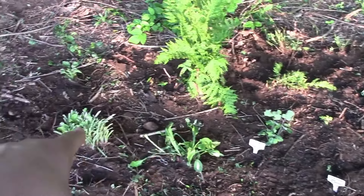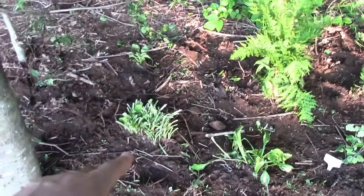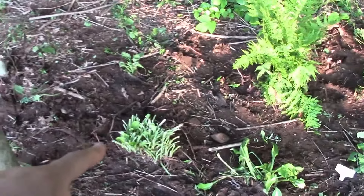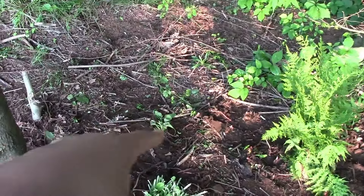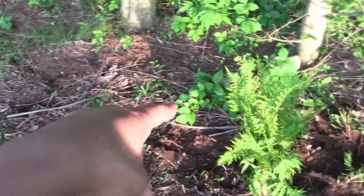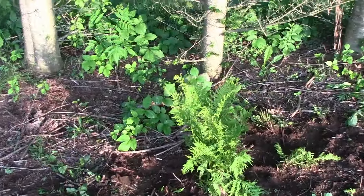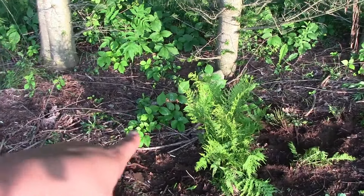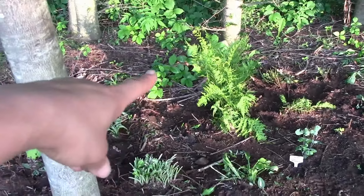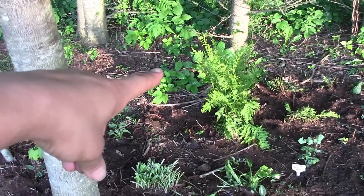These hostas also grow to a small size — about maybe a foot high maximum, I don't think they even get that high. This one, however, I think grows pretty big, so I had it in the back. If the poison ivy wasn't poisonous and invasive, this actually, with the rest of the foliage over here, looks pretty nice. Unfortunately it's poisonous and invasive.